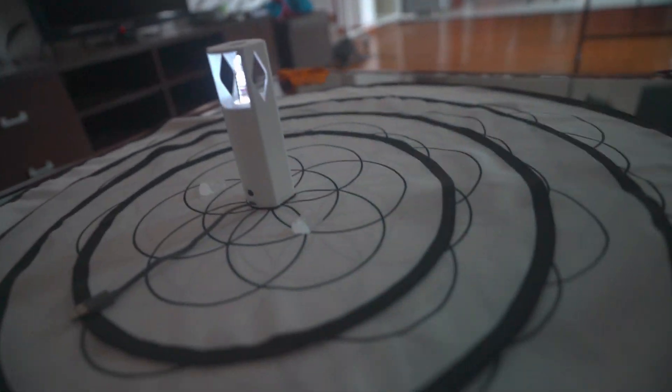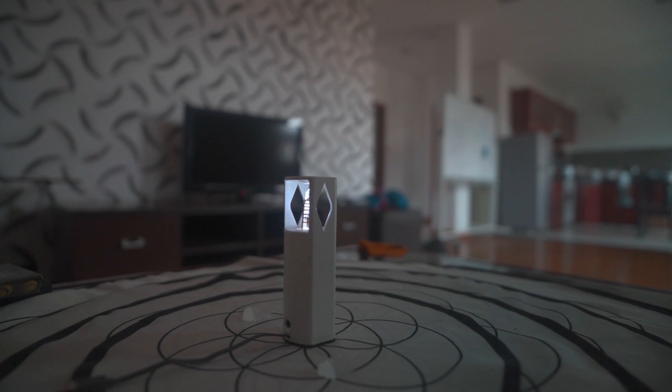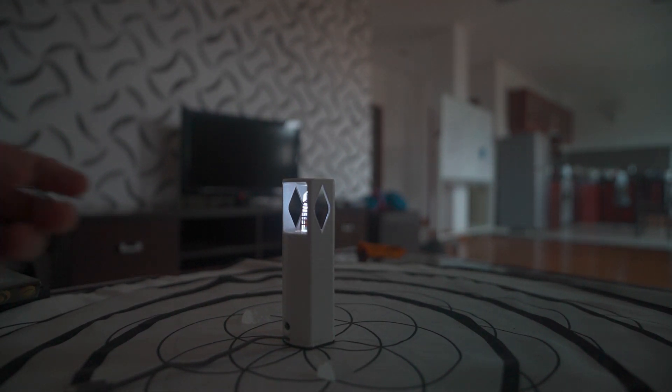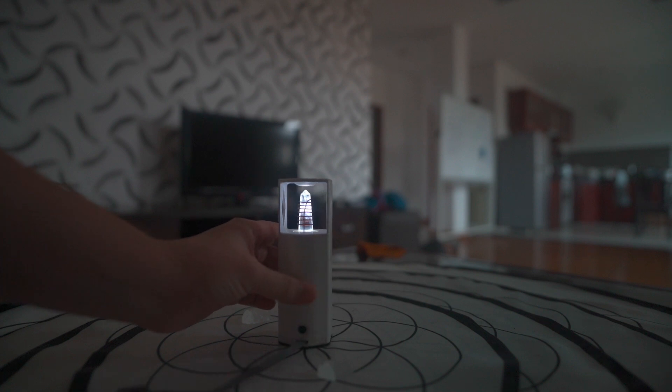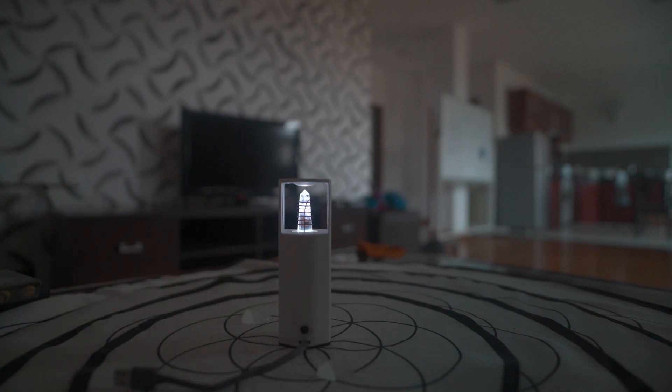So here we have the Living Crystal Device. It's pretty neat. This is a prototype unit, so mine could be a little different than yours. Mine's also travel size, so there may be travel size additions in the future because I'm often on the road.